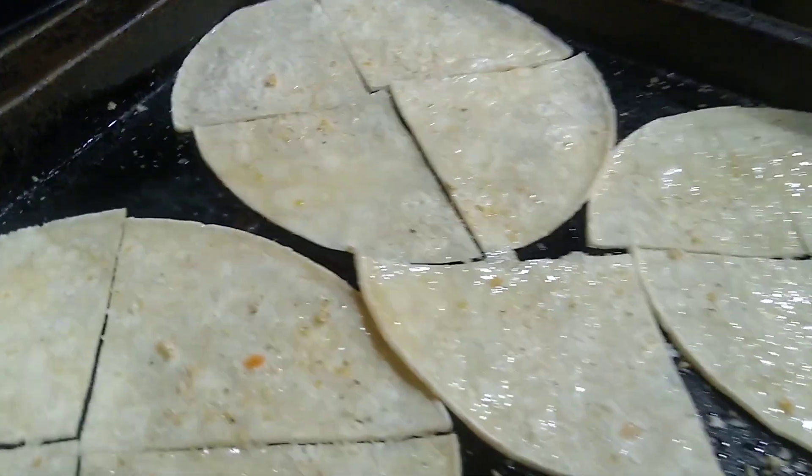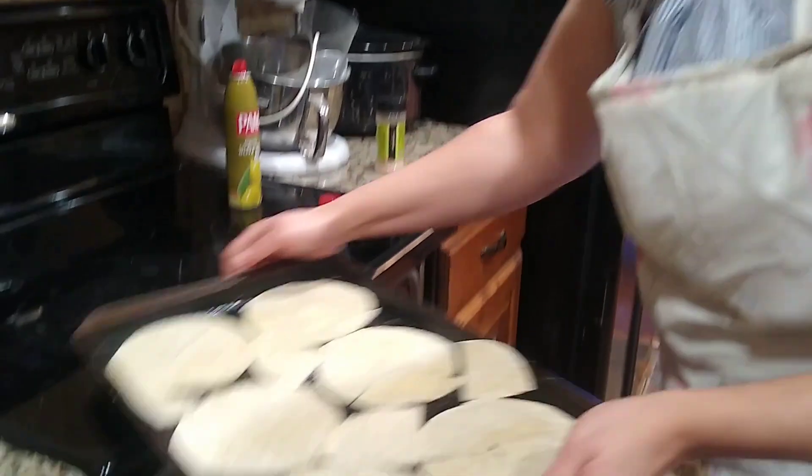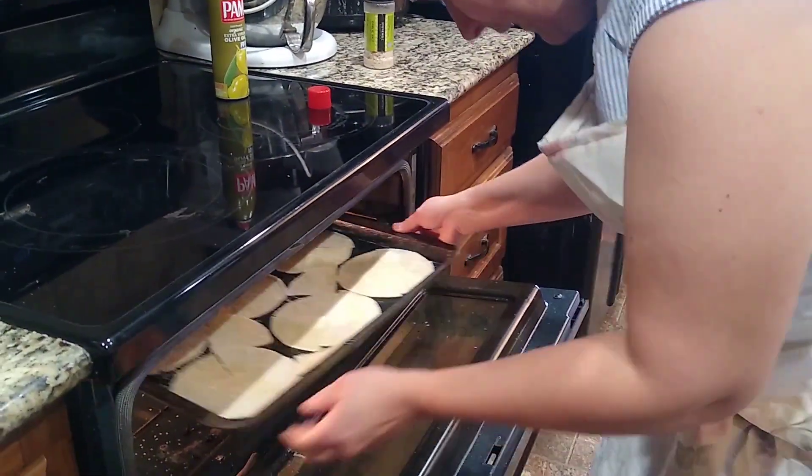And now we will put these in the oven to bake for 10 to 15 minutes at 450. You'll probably want to check them throughout that time period just to make sure they're not golden brown before that.